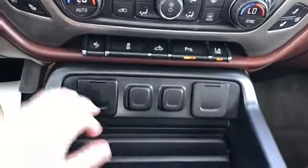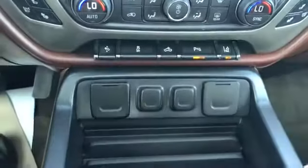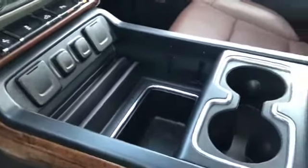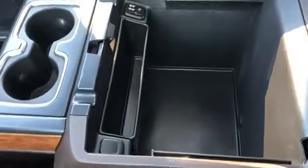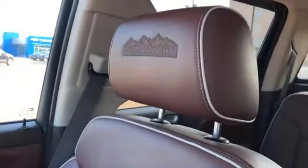Under that, for charging outlets, we have three USBs and a three-prong outlet. Moving back we have a storage area, two cup holders, and a padded leather center console with a phone holder. Inside we have plenty of storage room and charging outlets, and the front seats are featured in brown leather with High Country embossed into the headrest.